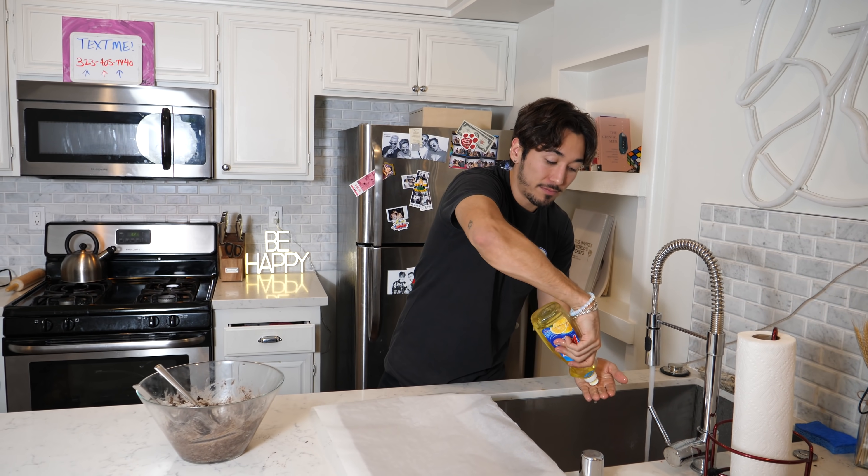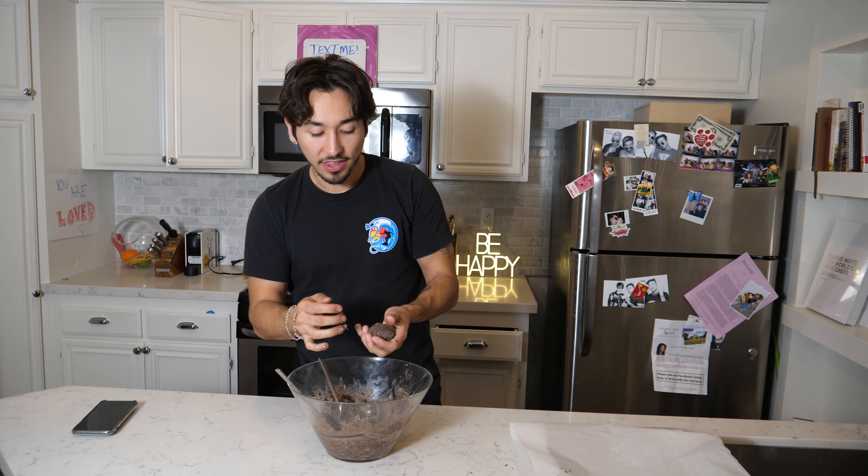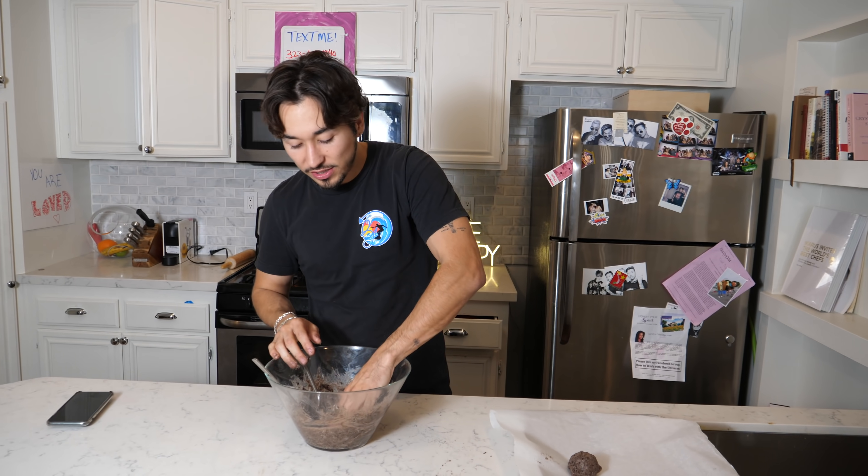Wash your hands first, because I don't want any comments saying that I'm disgusting. This is actually like... it feels like cookie dough. It's very soft though, very soft.